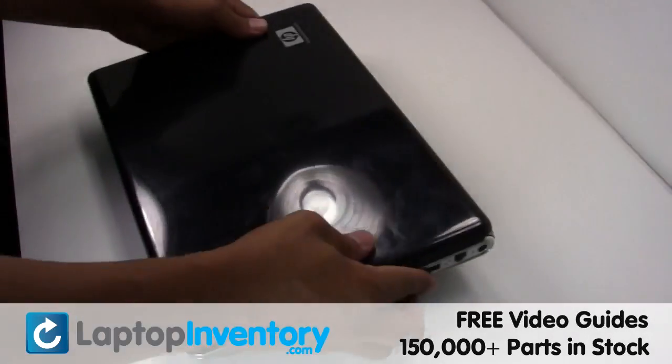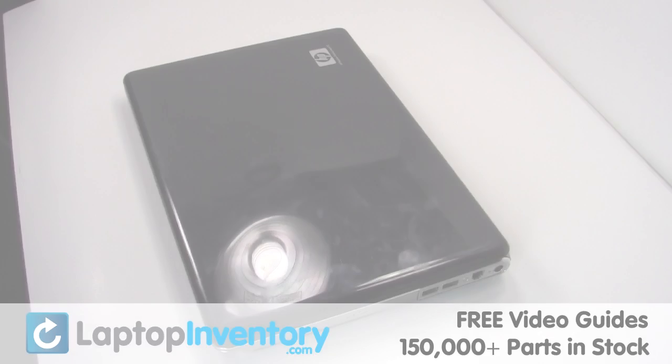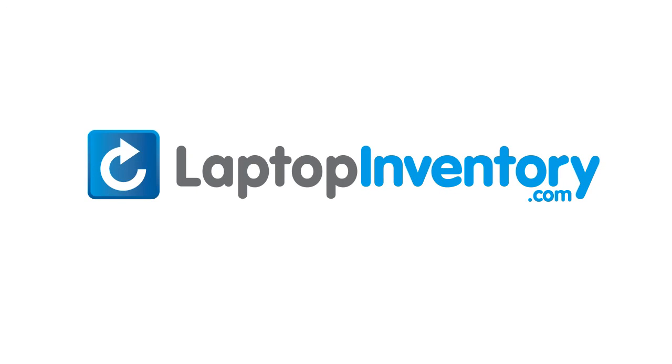That's all. You just installed your new touchpad. LaptopInventory.com, your source for laptop parts.